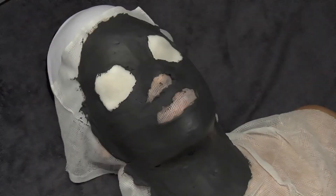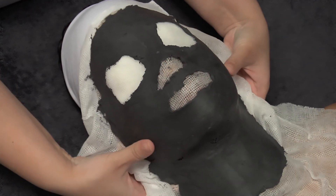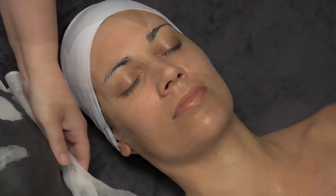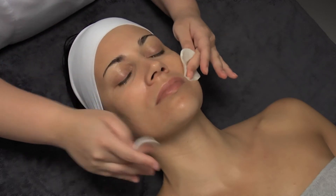After the required time, remove the mask in one piece. Detach the mask carefully, beginning at the neck area, until we notice it is no longer touching the skin. Remove the possible rests left on the skin with a piece of cotton and a toning lotion applied at the beginning.